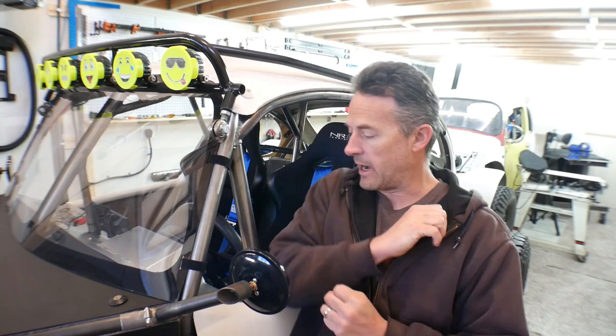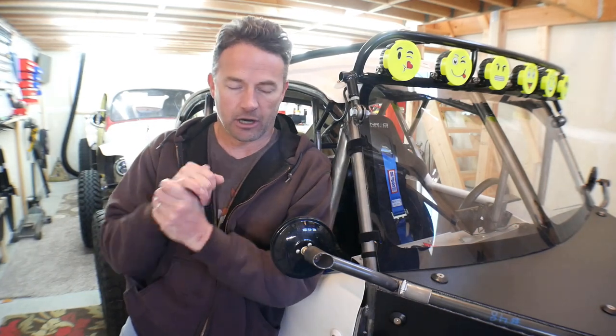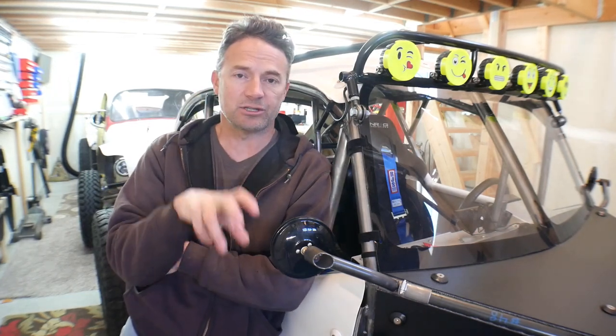Hey guys, welcome to the video, welcome to my garage. It's been two weeks now since I put out the video where I found out that Ratchet isn't going to fit on the trailer without some more extensive modifications, which brought me to the realization that I had probably missed the window over the winter to get Ratchet out to the off-road park. So after realizing that, I decided I needed to just hunker down and get some work done in the shop.